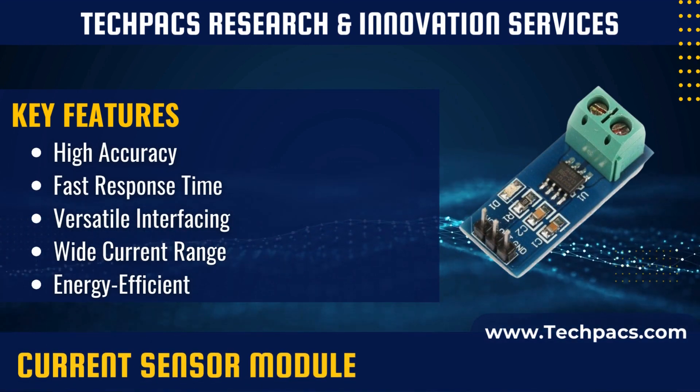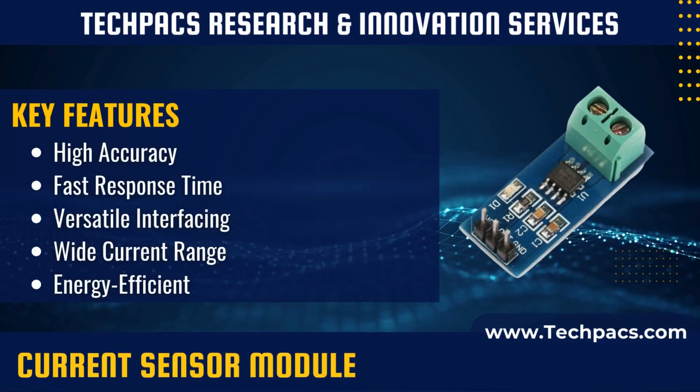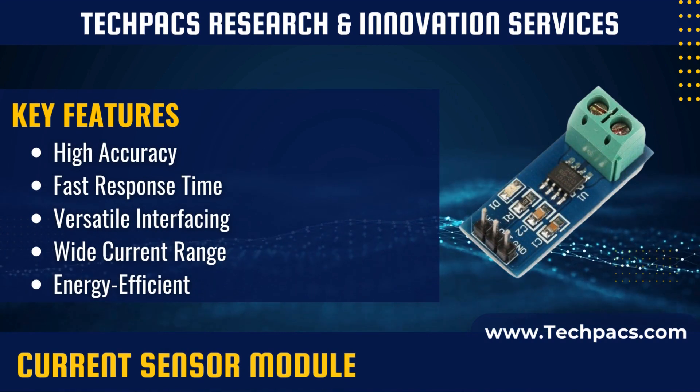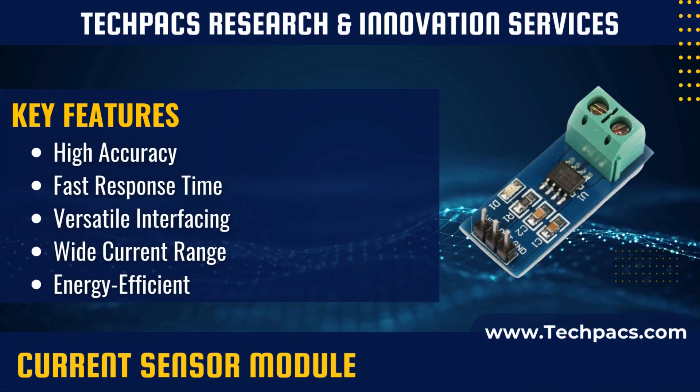Basic functioning involves sensing the magnetic field or voltage drop across a resistive shunt, converting the sensed parameter into an electrical signal, and transmitting the electrical signal as an analog or digital output for further processing.